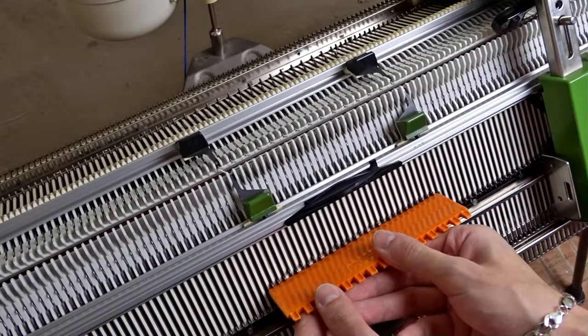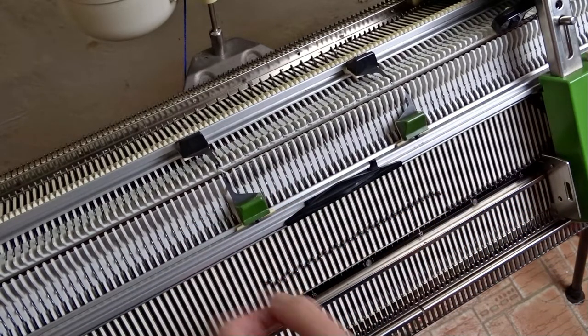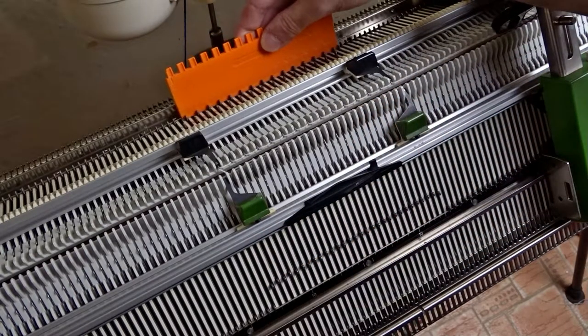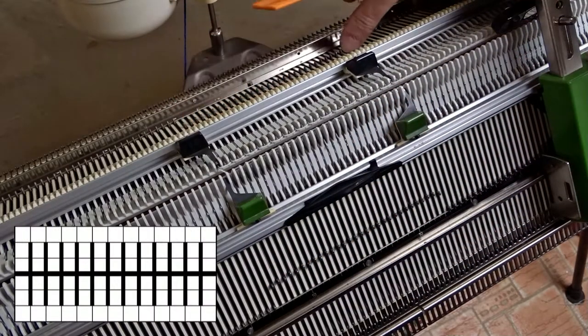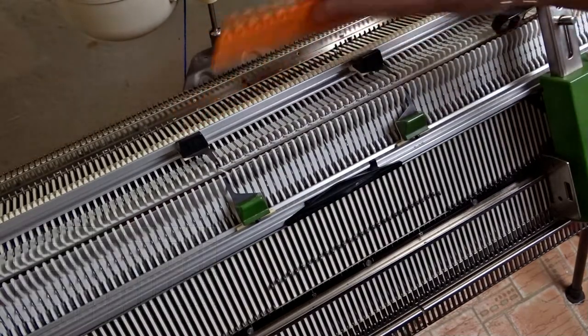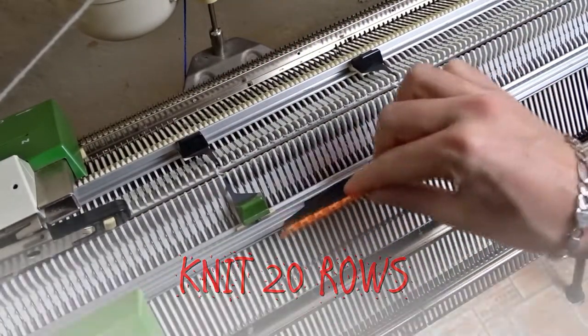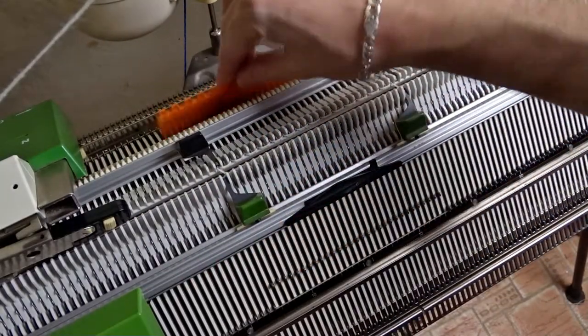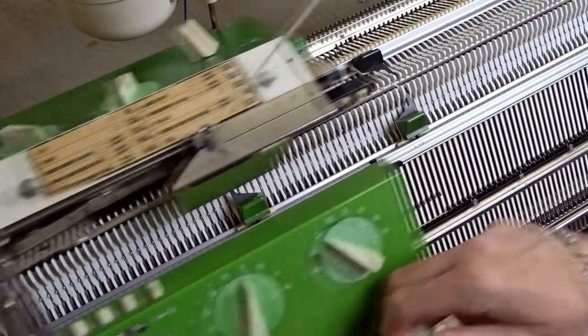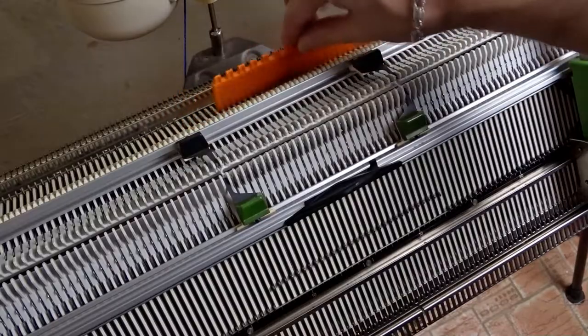Raise all 30 needles on the front bed and move the edge spring on the last working needle. Then raise the opposite needles on the back bed. They must be arranged as in the diagram. Now knit 20 rows. After each row use the orange ruler and tap on the working needles to tighten the yarn. This way you will not jam the machine and the cast on will look perfect.